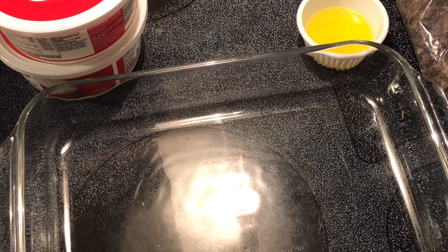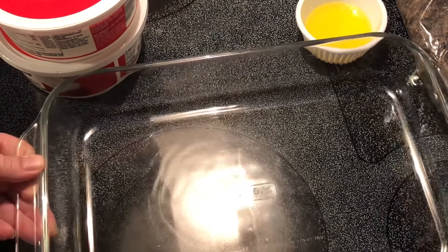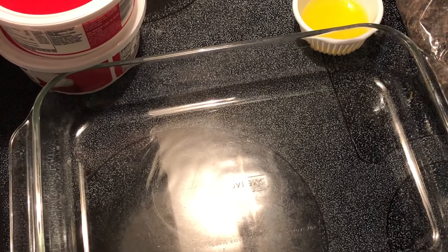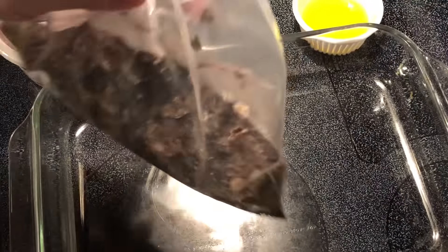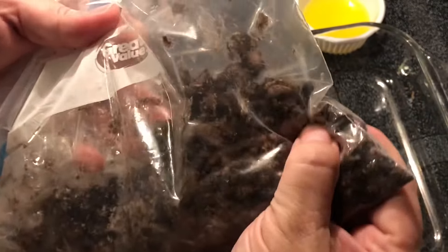Hey y'all, today I'm going to be making a no-bake chocolate peanut butter dessert — super easy, just put it together and refrigerate it. So let's get started. I've got 16 Oreos that I put in a bag and crushed; this is going to be our crust.